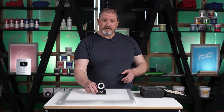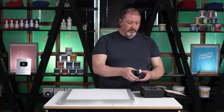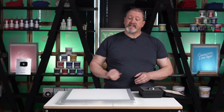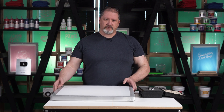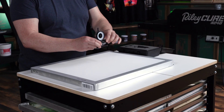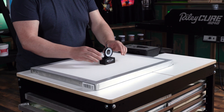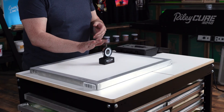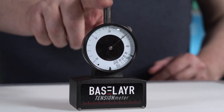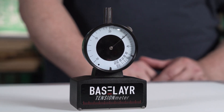Now let's find the tension in the other direction. Remove the tension meter and place it in the protective case — dropping your tension meter is a bad thing; trust me, it sucks. Now we place the tension meter on the screen and measure the long direction of the frame. We give it a slight tap, and once it zeroes out it shows that the tension is closer to 30 newtons.